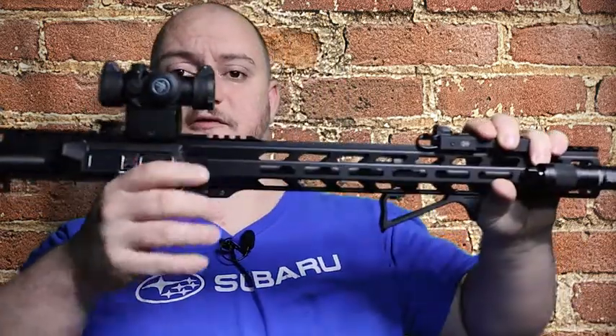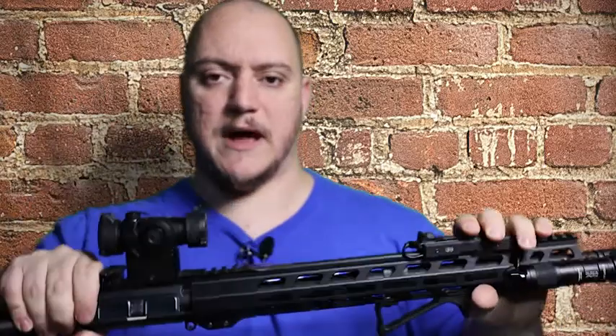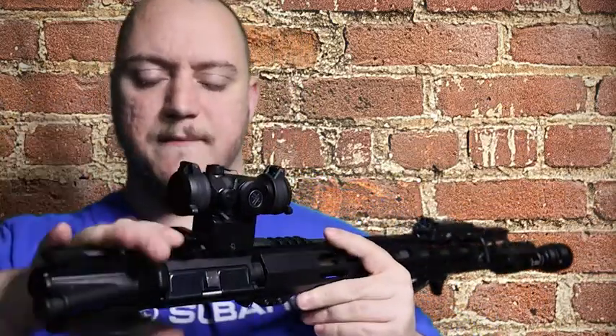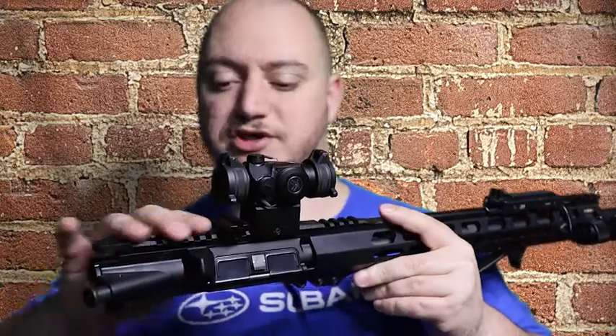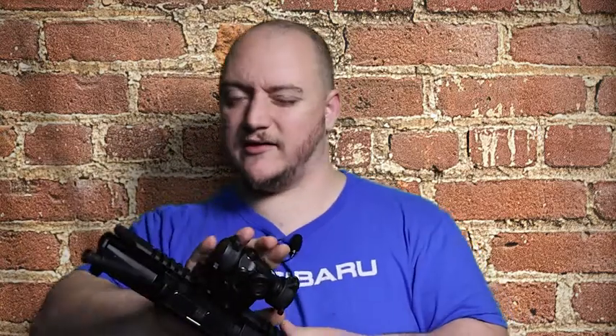One thing I'll add — if you want to run a magnifier, go with the Vortex magnifier. I tried to cheap out and got a UTG flip-up magnifier but the mount just does not match up at all. I tried putting shims under it and just couldn't get it to line up. The mount is too high for the Spark and adding more shims still wasn't fitting. Definitely go with the full-size Vortex magnifier — you're not supposed to use the micro version with this one.